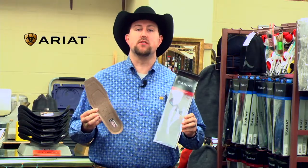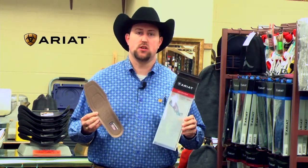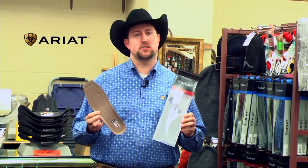Hey guys, it's Jess here with Boots & More. Today we're going to go over your ARIOT ATS insoles. These will slide in — they're full replacements for most of your boots.